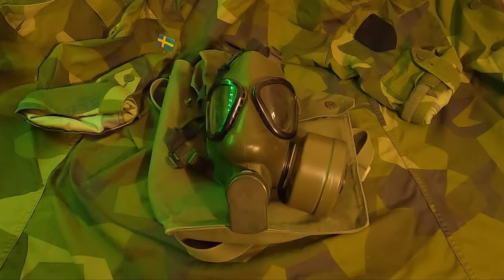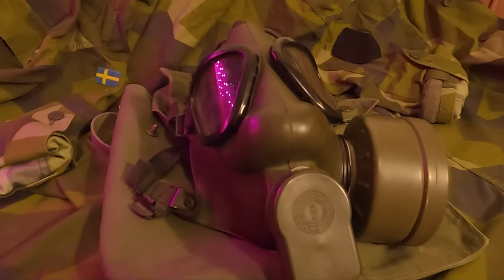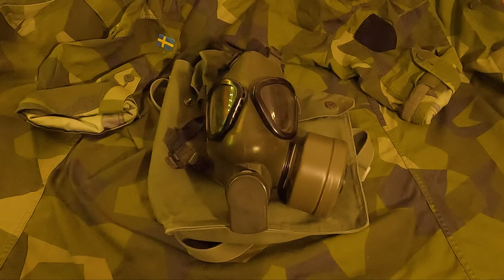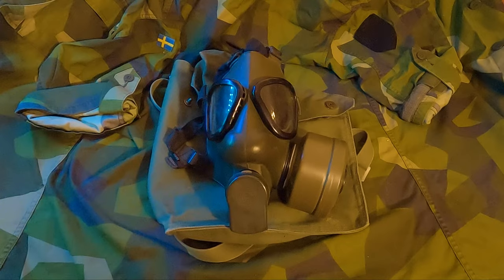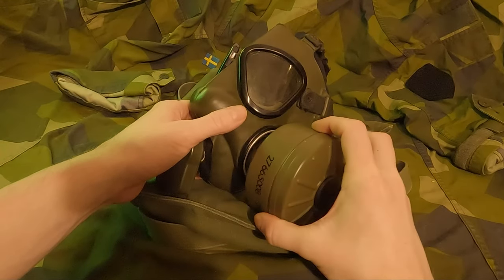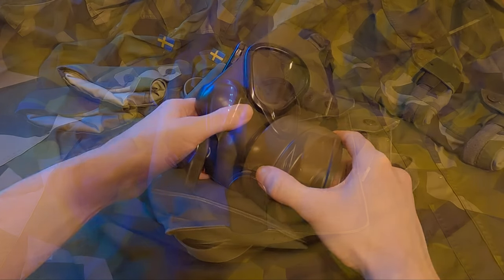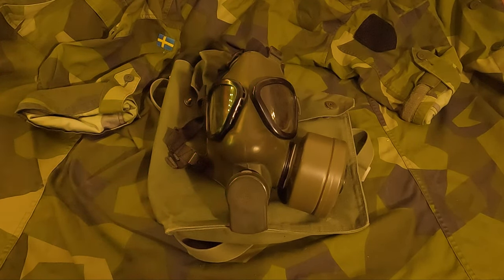This is the Swedish gas mask M51, used between 1951 and 1989. It came with a filter, a canvas carrying bag, and a plastic face form, although I don't own the face form. They were typically disposed of as they're only used for long-term storage but serve no functional purpose to the gas mask itself. One interesting fact about the face form is they came in three colors that correlated to each size of the gas masks, and that was a way for the supply master to quickly identify the size of the mask.